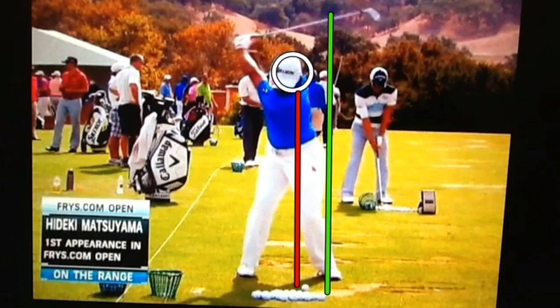When he gets to the top, I want you to notice that he's short of parallel, but his hands are very high. This is not easy to do — to get your hands that high and the left arm that steep in the backswing with a huge rotation like this, without any kind of lateral motion to the back leg or to the right, away from the target.